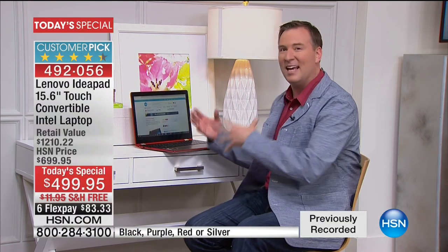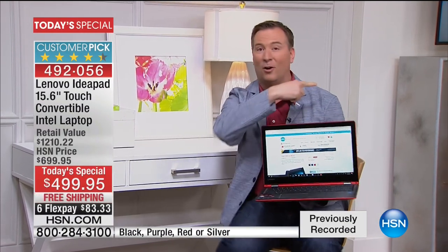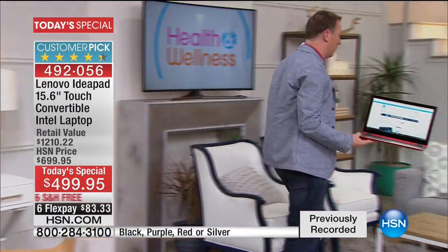This has easily been one of our favorite computers to have at home because it really fits everybody's needs — it helps me out, my wife, and the kids. As I'm working, I could be on HSN.com, typing out Word documents, and I've got that great touchscreen experience. By taking this and rotating it with that hinge, I can move into another position and walk over to my living room, with so much versatility built in with my Lenovo Flex 4.